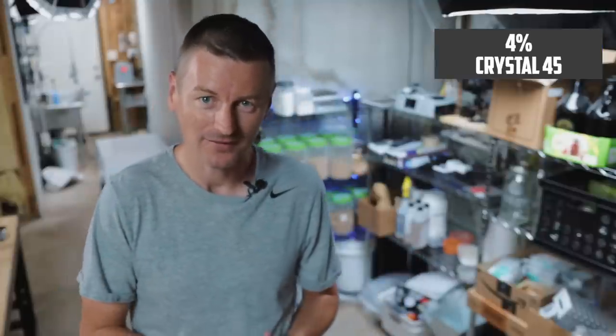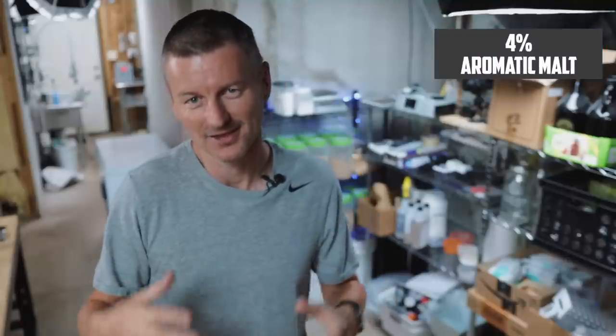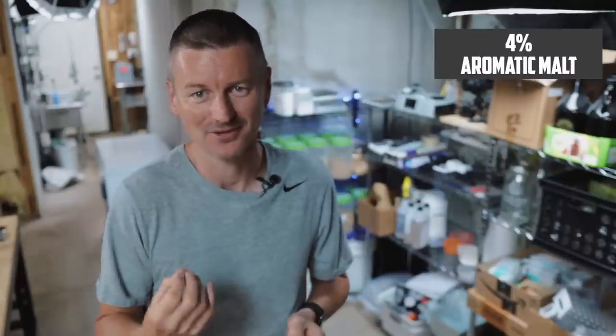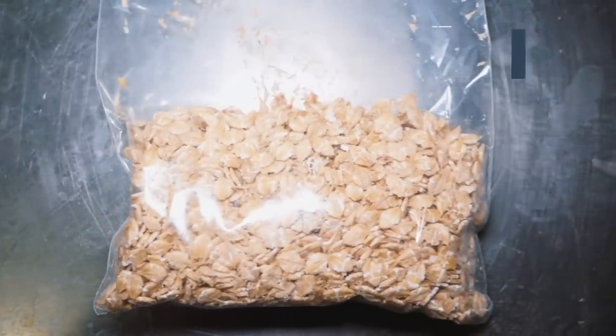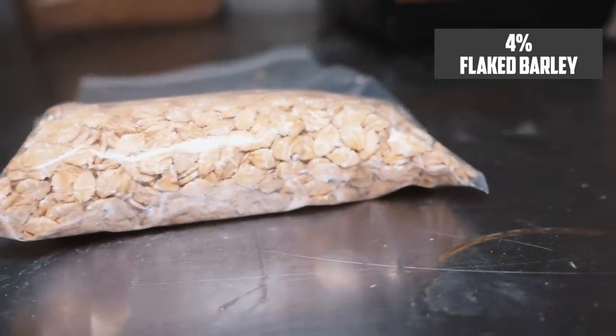I'm adding four specialty malts, each at 4%. Starting with Crystal 45, which I seem to be adding into all of my British beers these days. Also 4% of amber malt, then 4% of aromatic malt for that smooth and toasty characteristic. And then for body and head retention, I'm adding 4% of flaked barley.